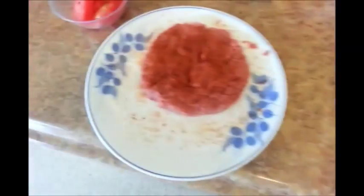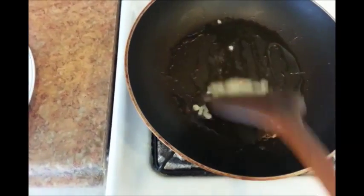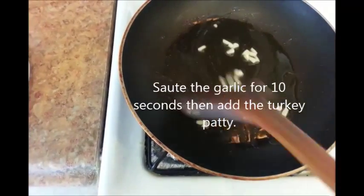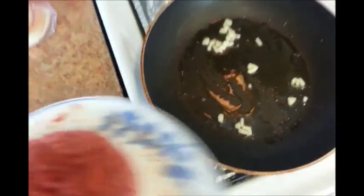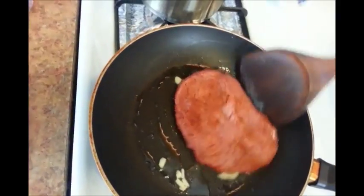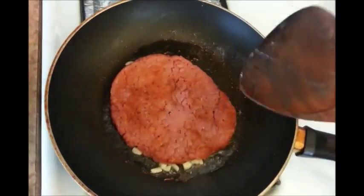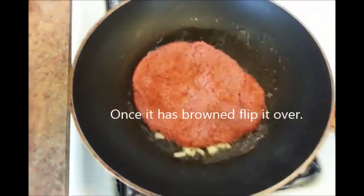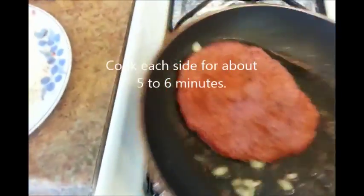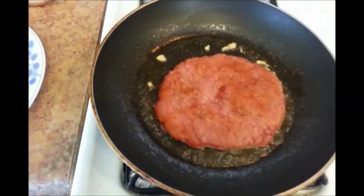I did put the patty back into the freezer for a few minutes just to harden it back up. I'm going to go ahead and add the patty. There it goes. I'm just going to leave it alone and let it cook. I'm going to wait for it to brown and then I'll flip it over.